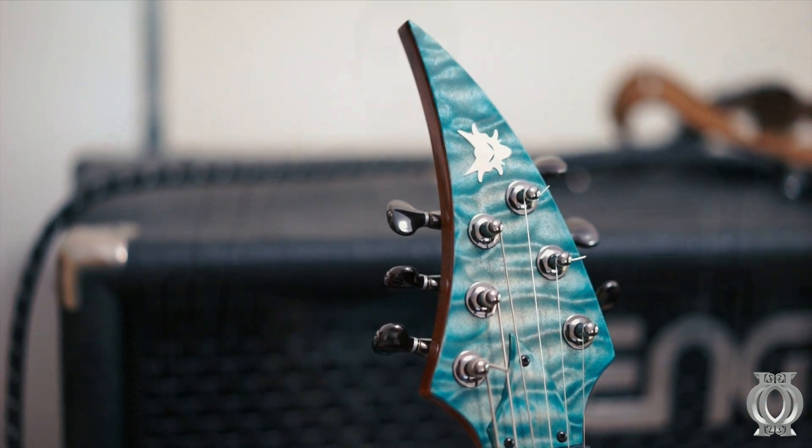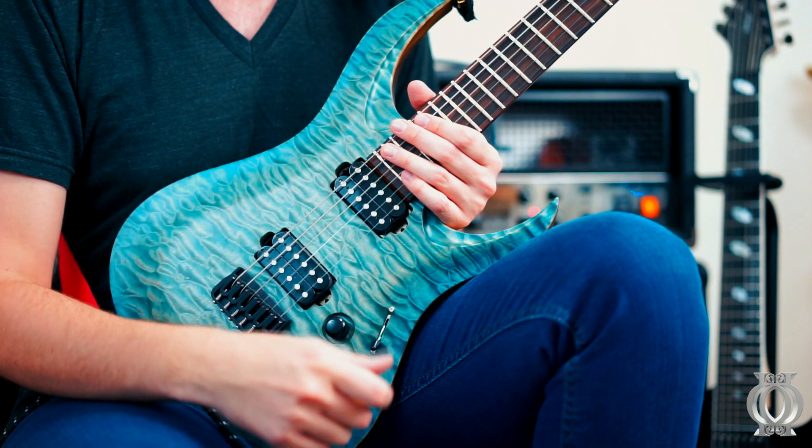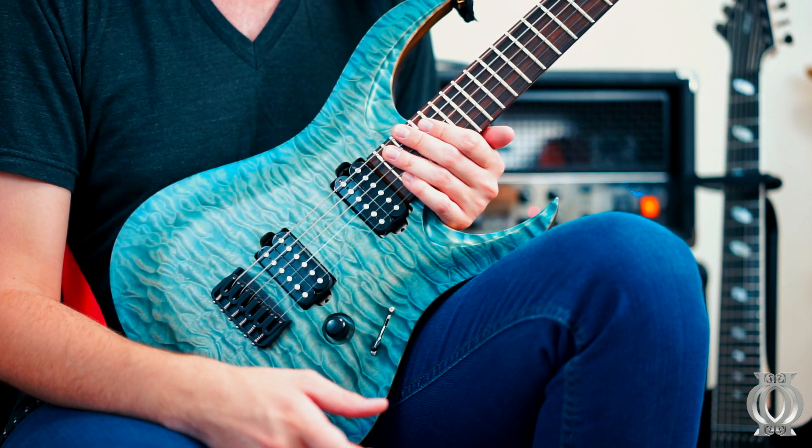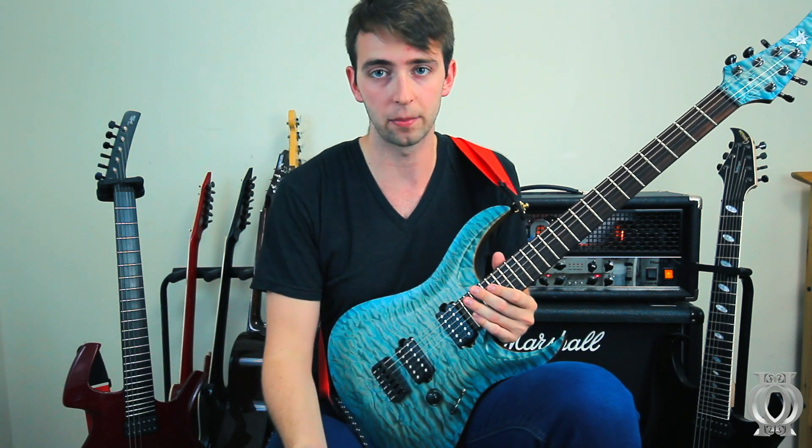Let's get down to the nitty gritty. What can I tell you about this guitar that you don't already know? Well, I can tell you that it plays quite fantastically. I can tell you that it was kind of a mistake — the neck is actually glossy and the body is satin. It's supposed to be reversed. But it doesn't really hinder my playing.